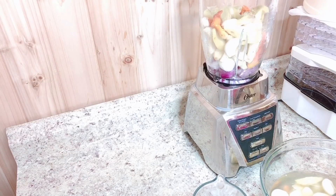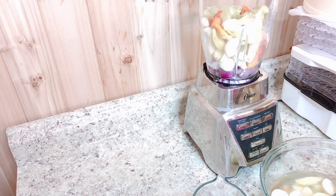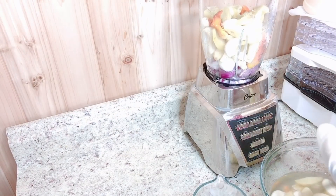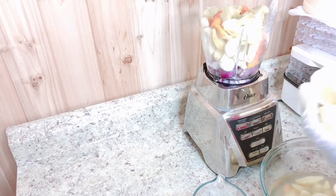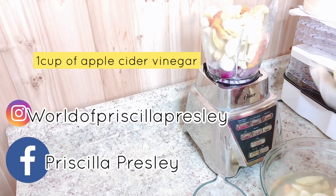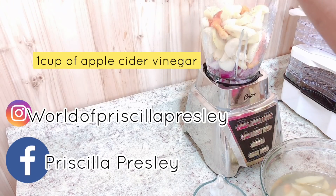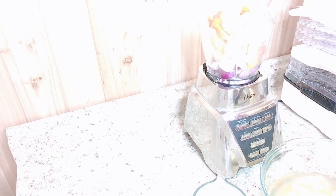Once I squeeze out the lemons, I'm going to go ahead and add the apple cider vinegar — I'm going to be using one cup. If you have any questions concerning this DIY, you can leave them in my comment section. For private questions, you can follow me on Instagram or Facebook. Now I'm going to go ahead and hit the blender.